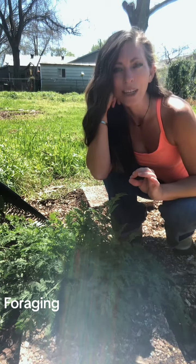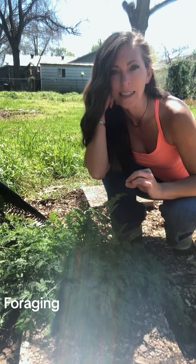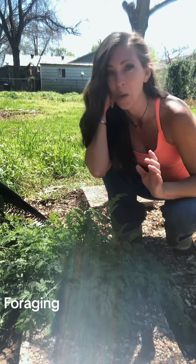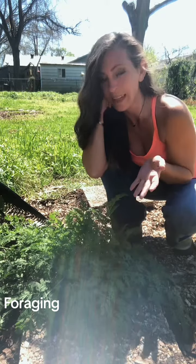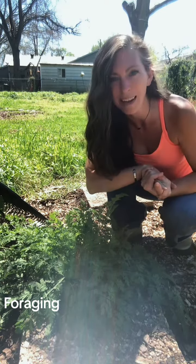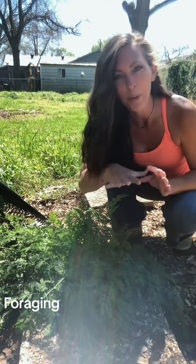I started watching these plants that I thought were carrots and I was like, hmm, this doesn't seem quite like a carrot. So I did a little bit of research and I realized — oh no — I have poison hemlock in my garden.